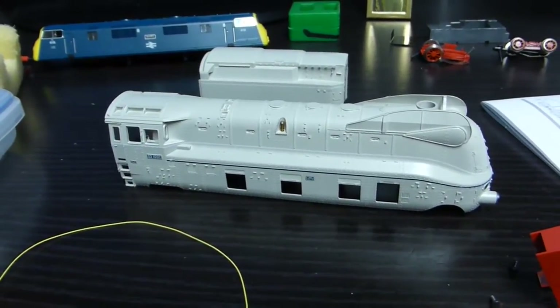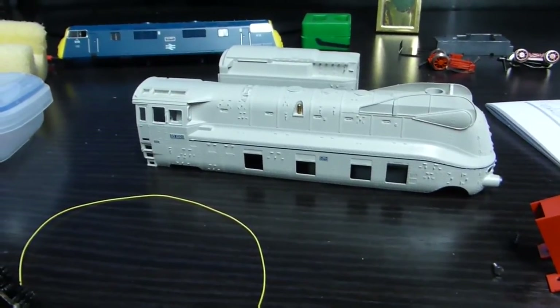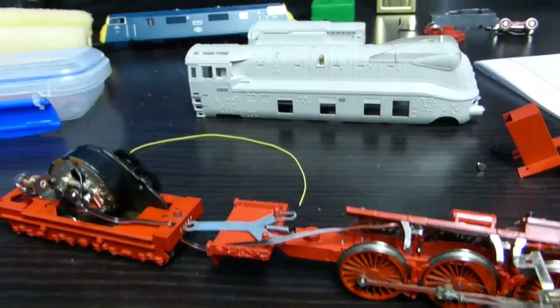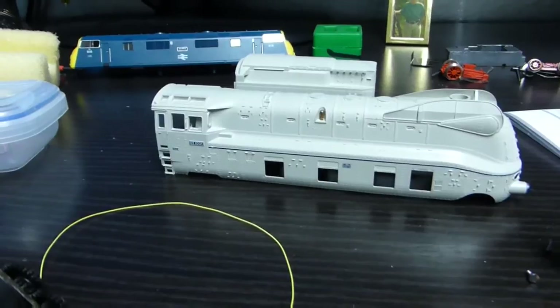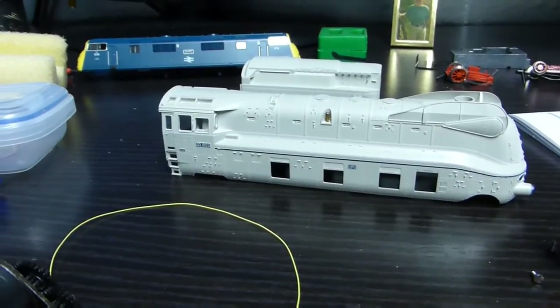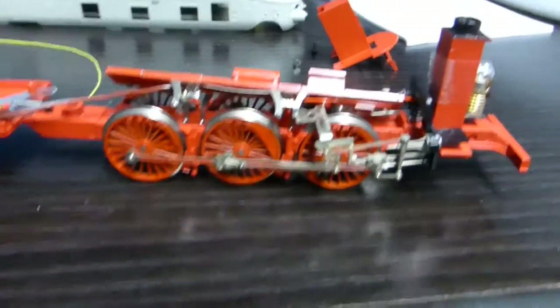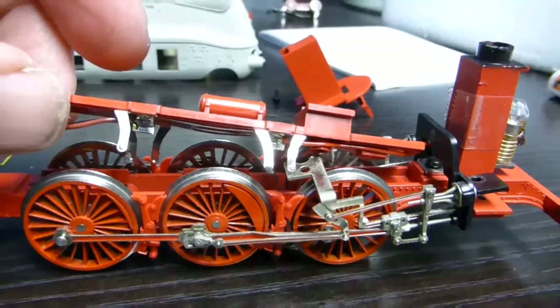Just getting on with the process of upgrading this Fleischmann BR05 from analogue to DCC. I've taken the bodies off — you've got to be careful when taking the body off, it's really tight-fitting. And the tender body disconnects when you get the body off, disconnecting the feeds to the wheels.